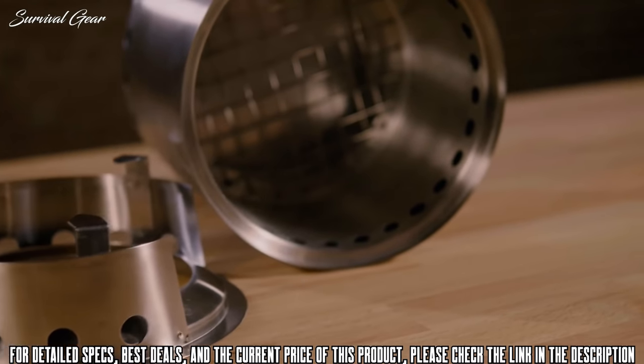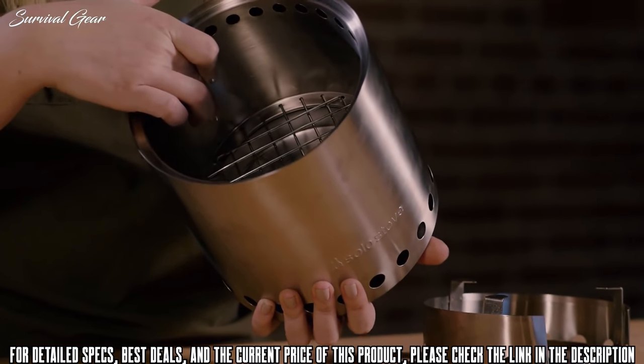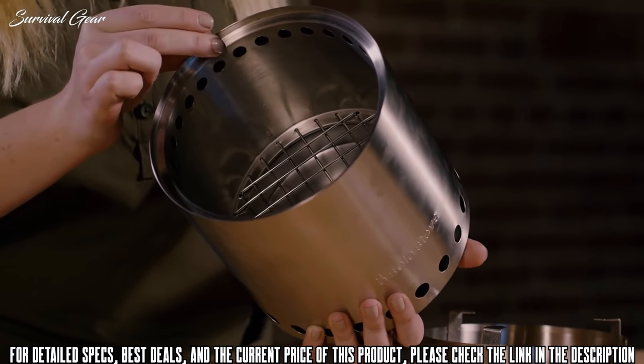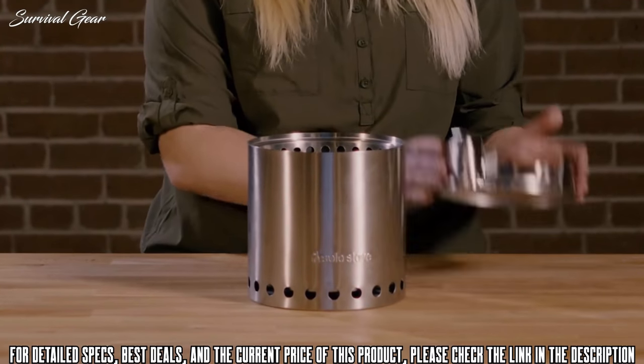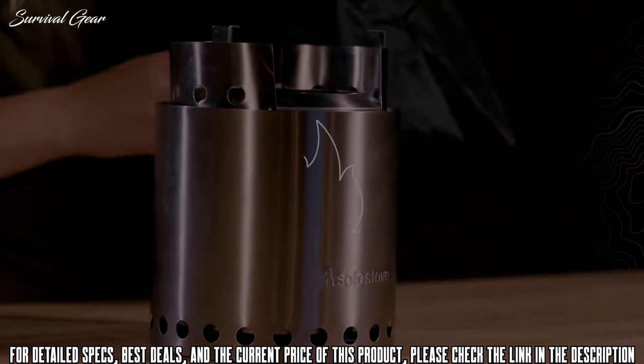The Solo Stove Campfire is made with 304 stainless steel and has a nichrome wire grate, making it durable and ready for years of use. The patented design features a double wall that allows for super-efficient airflow, resulting in hotter fires, less smoke, and minimal ash. Each stove comes with a nylon stuff sack.